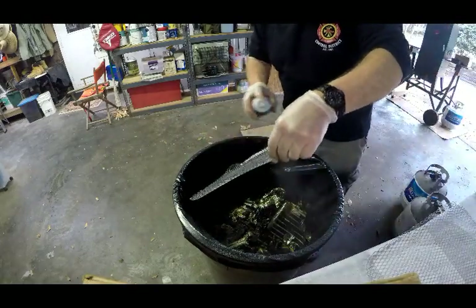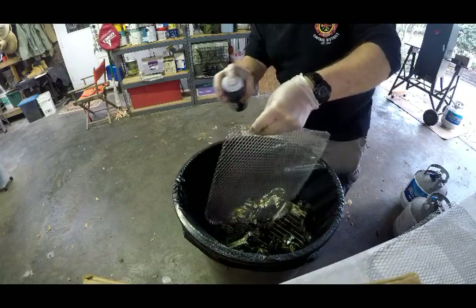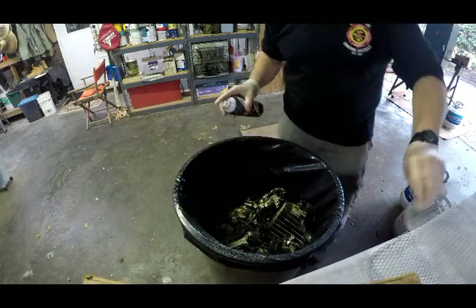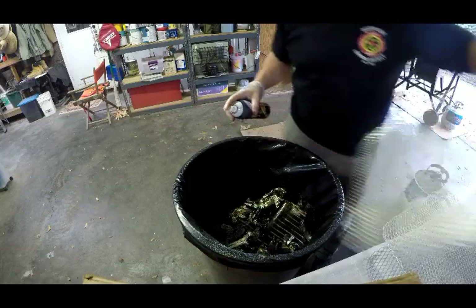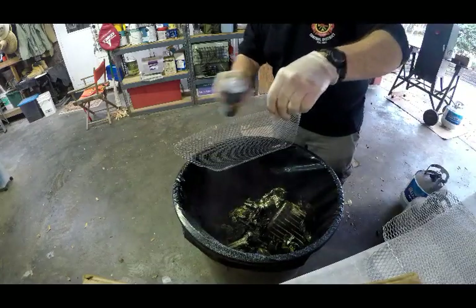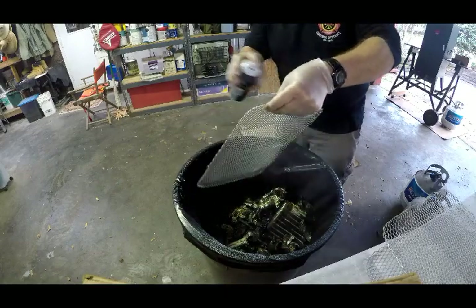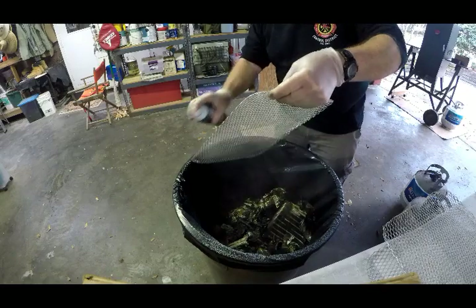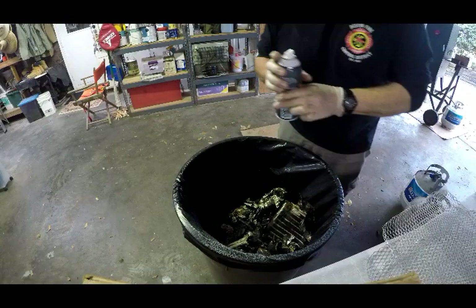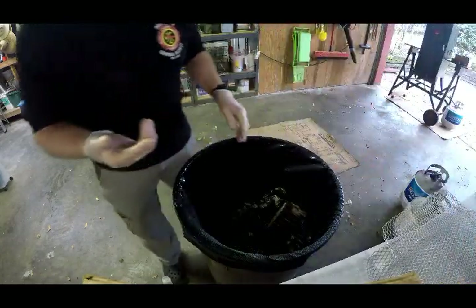Another thing I always do — and this makes for easy cleanup — is I spray these grill grates that the jerky is going to be on. This provides a nonstick surface. One of the biggest benefits is it makes cleanup easy because these can be put in the dishwasher. Properly handling and keeping them clean, I've found you can get lots of uses out of these, either using your propane smoker or on your outdoor grill for other purposes.